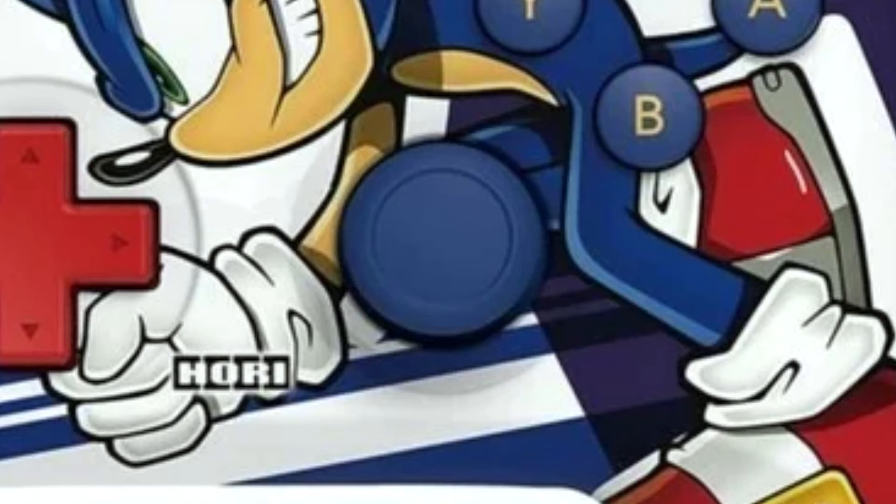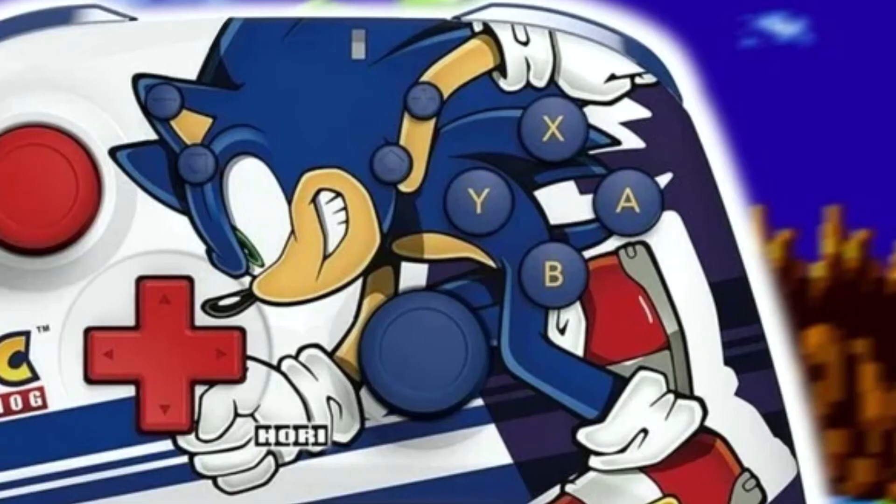Wait... what? What is that? Is that Sonic's analog stick? If you know what I mean. No. No, it can't be. Who approved this?